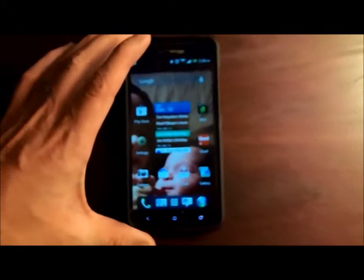Alright, so the Droid DNA had just gotten a software update and I haven't done mine yet. Thought I'd take the time to actually show everybody how that works.